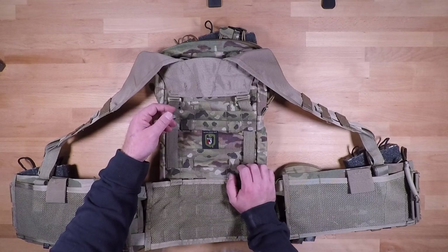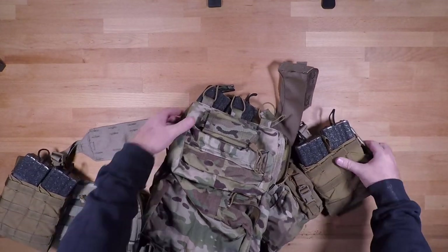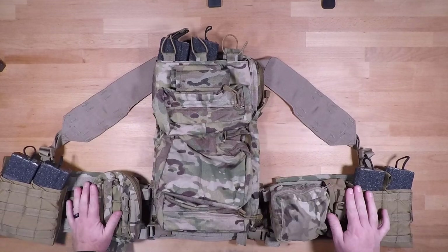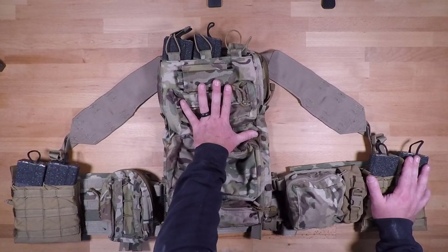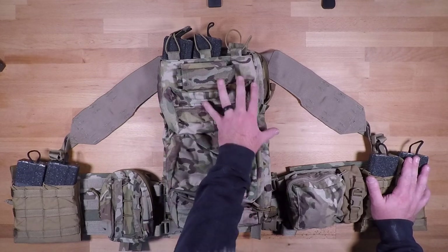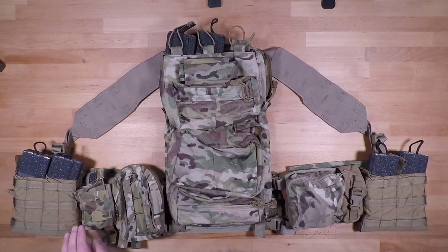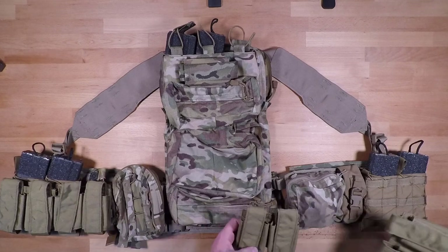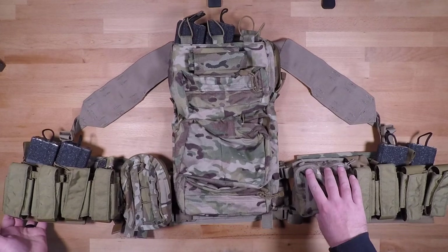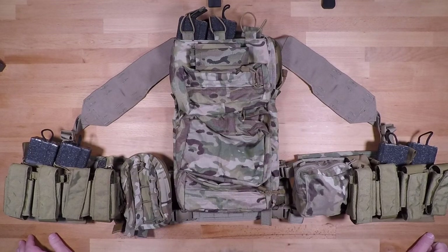That pretty much concludes this setup. Again I apologize for not having the Blue Force Gear pouches — keep an eye out for the future video on the grenadier system where I'll set it up with the mini sustainment pack, additional rounds, rounds off the bottom, and rounds on the sides, all put together. In closing, this is what it would look like at least in this configuration, and in the future you can definitely throw rounds at the bottom and up at the top as well. If you have any questions please leave a comment and we'll help you out. Like, share, and subscribe, and we'll see you next time.